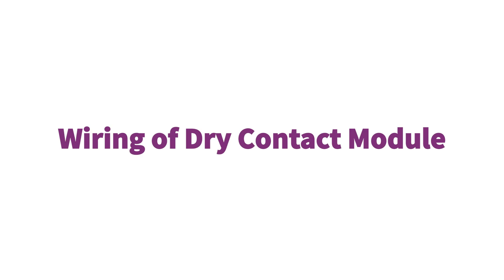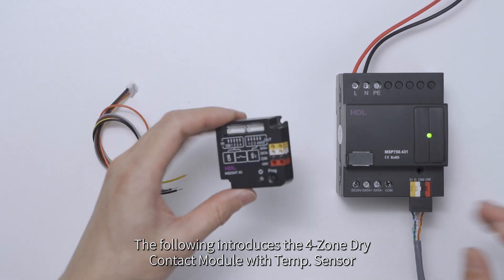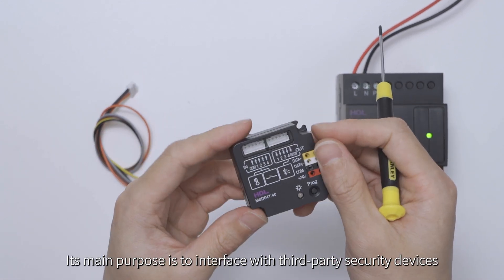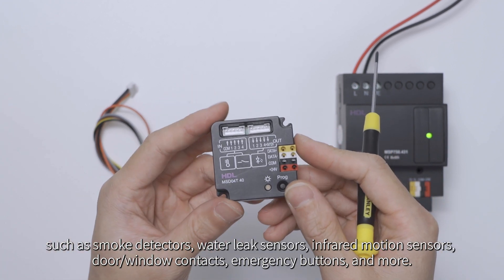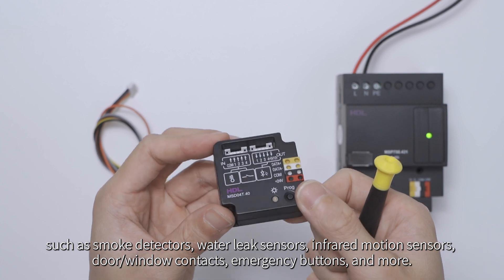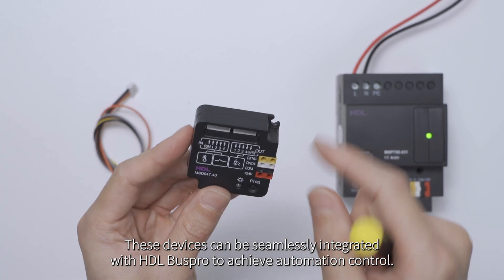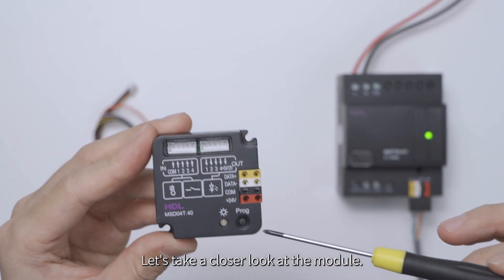Wiring of Dry Contact Module. The following introduces the four-zone dry contact module with temp sensor. Its main purpose is to interface with third-party security devices, such as smoke detectors, water leak sensors, infrared motion sensors, door window contacts, emergency buttons, and more. These devices can be seamlessly integrated with HDL BusPro to achieve automation control. Let's take a closer look at the module.